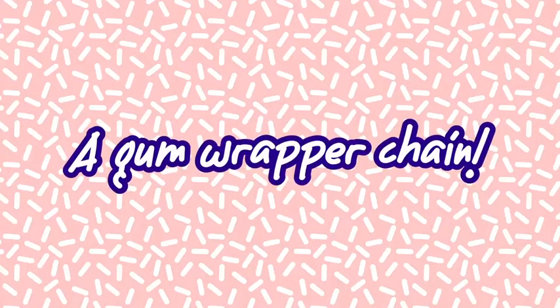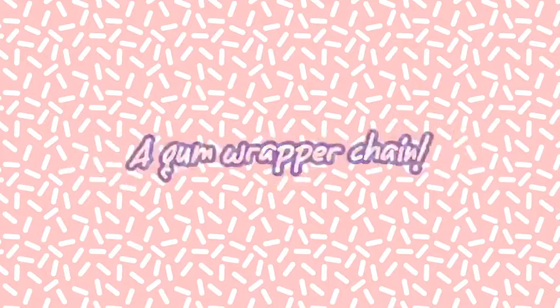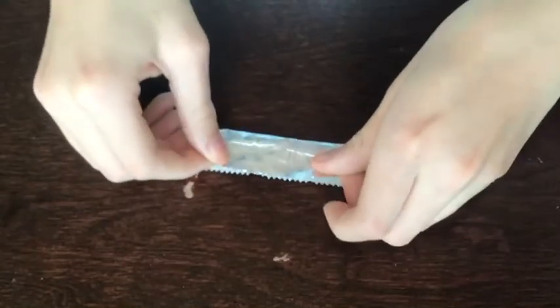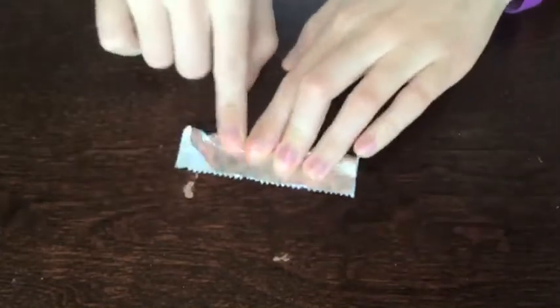Let's just get started. The only supply you really need is gum wrappers — scissors are optional. First, you're just going to take your gum wrapper and fold it in half.